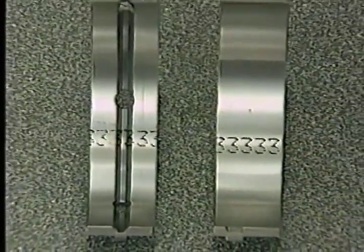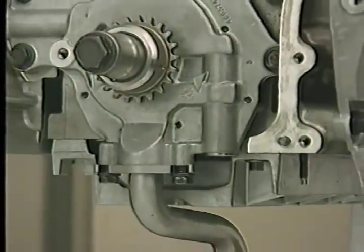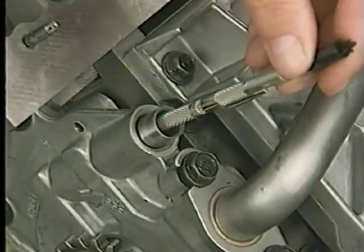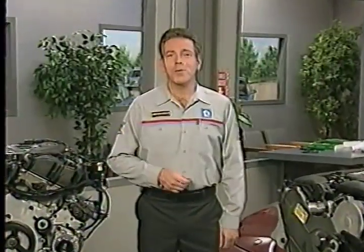For example, suppose the number for the number one bearing is 2 on the block and 2 on the crankshaft counterweight — in that case the main bearing grade is the standard size. The main bearing grade is also marked on the new bearing inserts to facilitate replacement. Another similarity in the lower end of these engines is that the oil pump is driven by the front end of the crankshaft, and that you can access the oil pump relief valve after removing the oil pan.